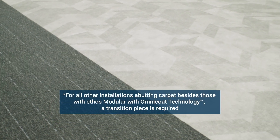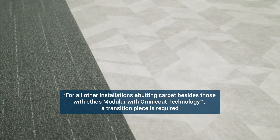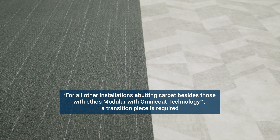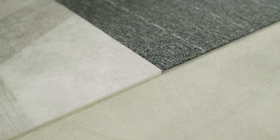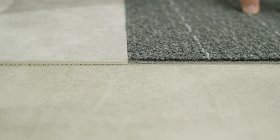In the case of an even-plane installation that will directly abut an installation of Ethos Modular with Omnico Technology carpet tile, no transition piece will be required. If the total carpet thickness exceeds the height of the even plane by 2.5 millimeters, equal to 3/32 of an inch or greater, the use of Tarkat subfloor levelers is recommended to build up the even plane side of the installation. In this case, no additional building up is required.